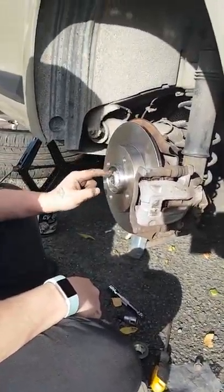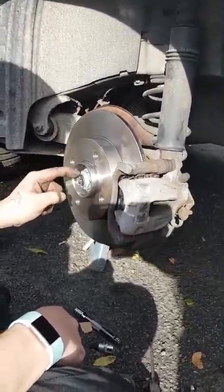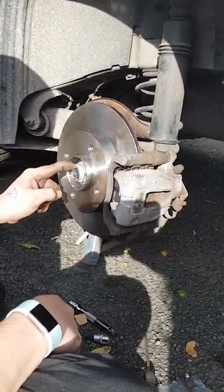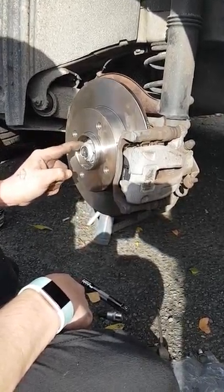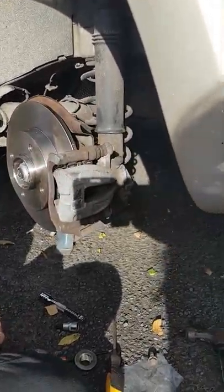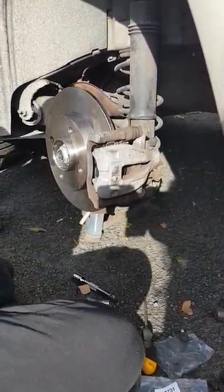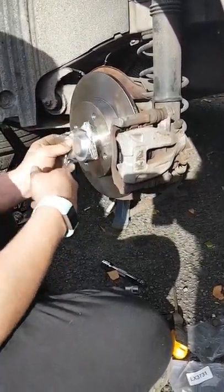I can't stress the importance of making sure that nut is at the right torque. If you over-torque it, over-tighten it, you'll do damage to the bearings. If it's not tight enough, the wheel will come off. But at this point the new cap just pushes on there.